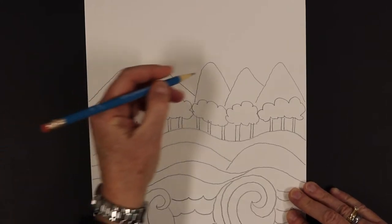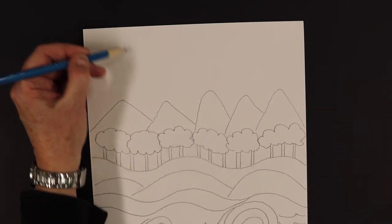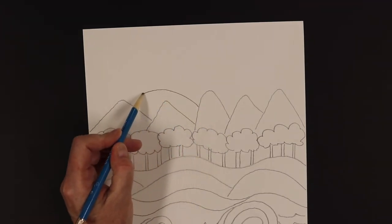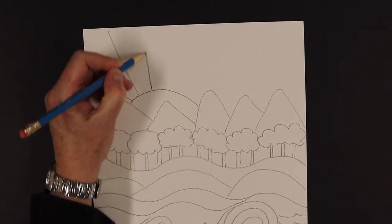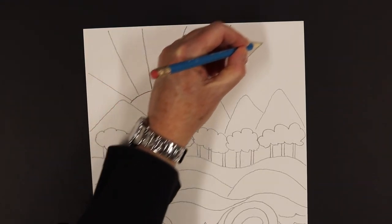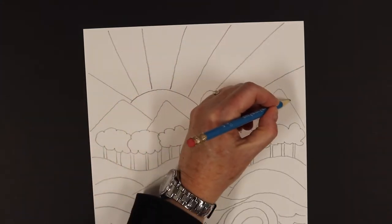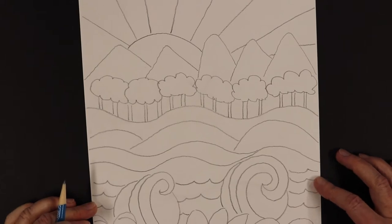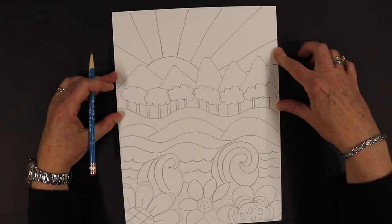We're going to finish by filling in the rest of the paper with the sun. You can either draw a circle and have your rays come out, or I'm going to have it look like a sunrise or a sunset — just draw half of it and do the rays out, drawing the rays all the way off the paper because it's taking up the rest of the spot in the background. Our picture is done! We have our foreground which is our flowers, our middle ground which is our hills and waves of water, and we have trees, mountains, and the sun in our background.